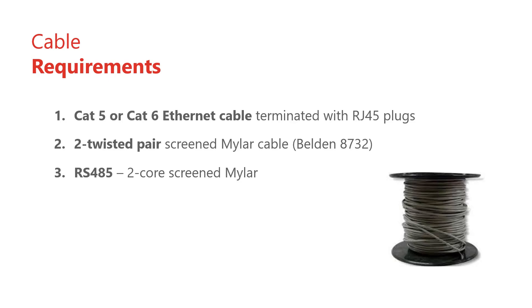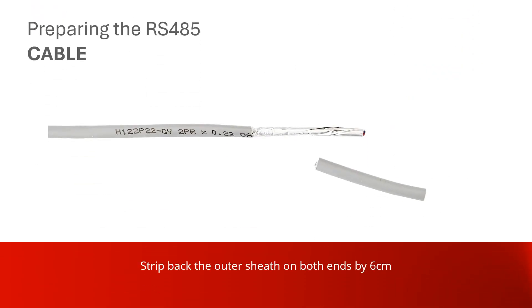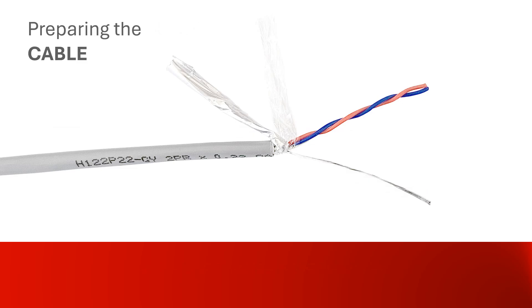Prepare the RS485 cable to link the master cluster controller module to the ITRT2 slave. Cut a length of two-core shielded Mylar cable long enough to comfortably follow the route from the cluster controller module to the slave ITRT2, allowing 30 centimeters extra each end, no longer than 1000 meters total. Strip back the outer sheath by six centimeters at both ends, then strip the colored wires to expose six millimeters of copper.